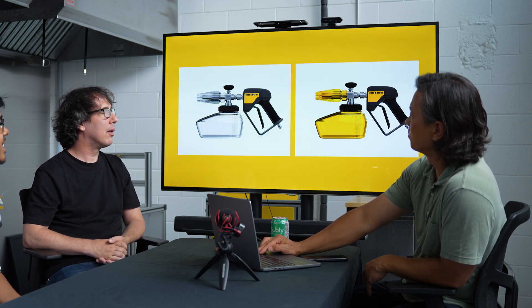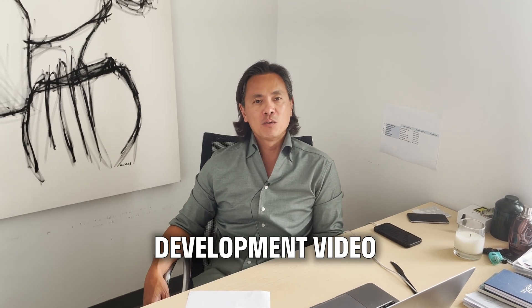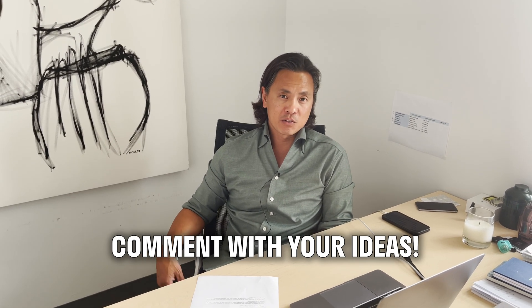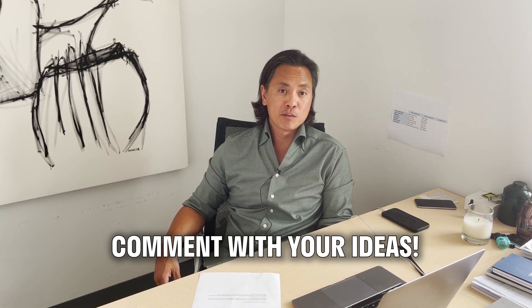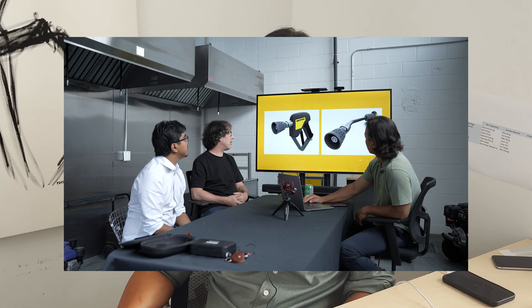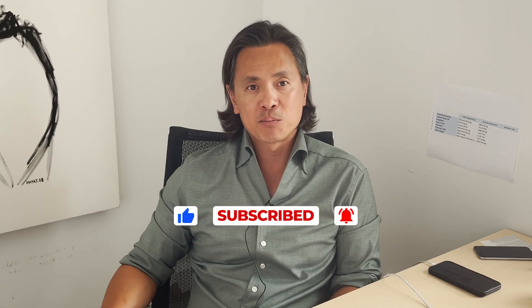Hey guys, thanks for watching our foam cannon development video. We're always looking for ideas, suggestions, and feedback on our products. The input from you guys on some of our newer products is very much appreciated. Hope you like the video — leave any comments or ideas you have and hopefully they'll become real products in the future. Also look out for part two of this video where we'll talk about accessories, guns, nozzles, lances, and so forth. Hit the subscribe button if you haven't already, and as always, thanks for your support.